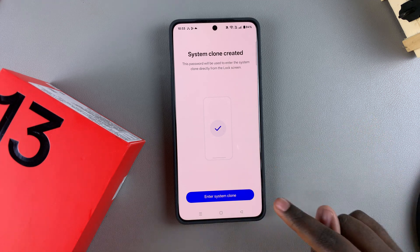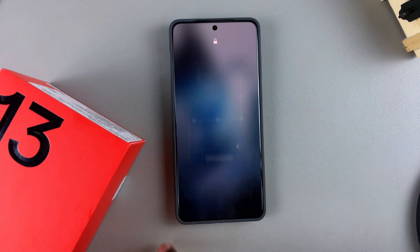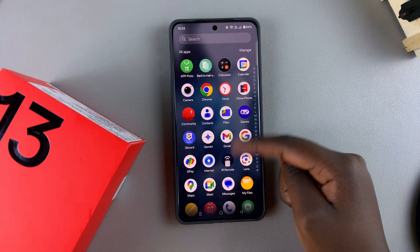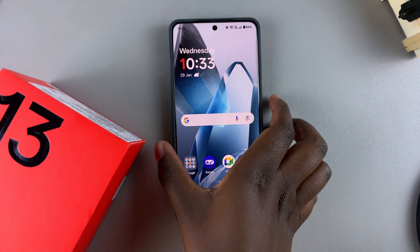Tap Done, then choose to enroll a fingerprint or skip — it's completely up to you. Tap Enter System Clone, draw your unlock pattern, and now you can set up your system clone. It's a complete clone of your current system.